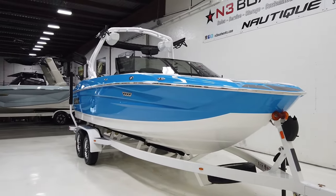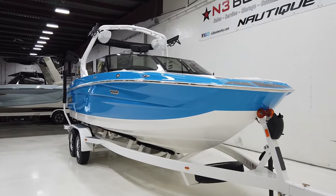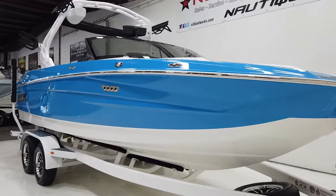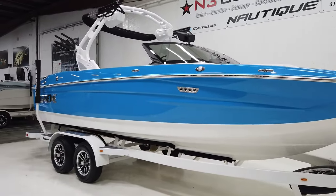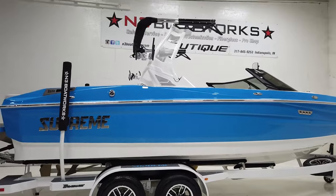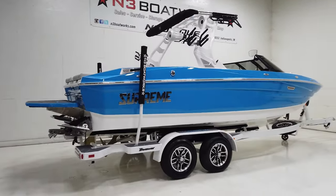The S220 is an awesome performing boat — great size at 22 feet. It fits a decent sized crew and has room for gear. You're not going to feel like you're in a massive boat like the 23-plus footers, but you won't feel squished like in a 21-footer either. So it's a nice happy medium, and that 22-23 foot range just works for everyone really nicely.